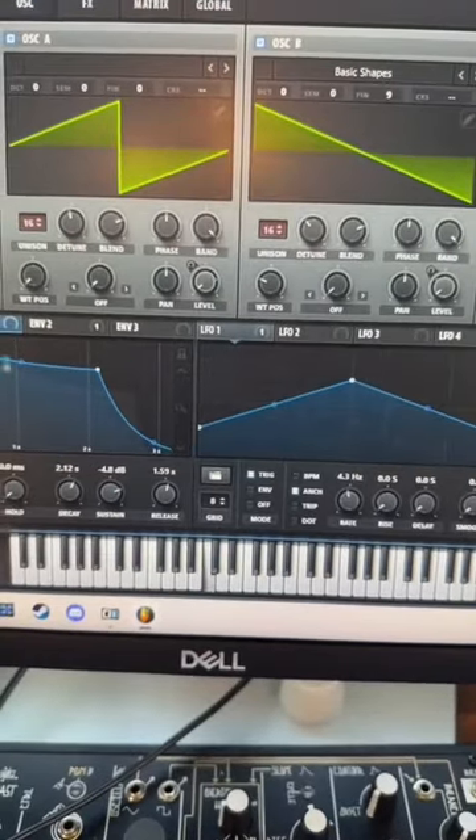I started by remaking these main two synths in Serum. Then I had them play these chords.